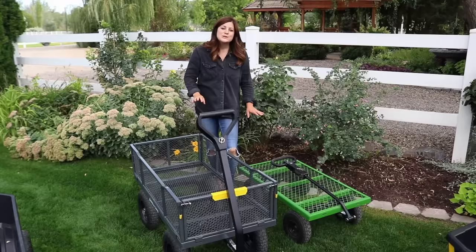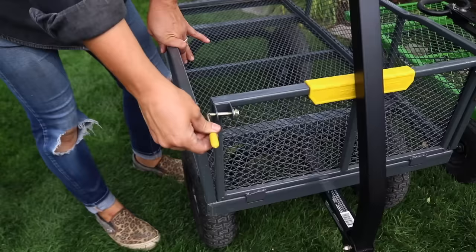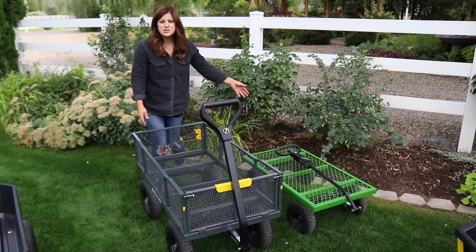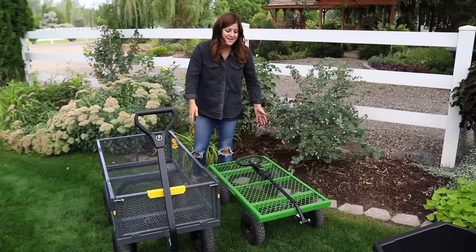Now we're going to move on to the steel carts. Both of these steel carts come with removable sides. I use this one a lot to haul around flats of plants so I find it really handy to take the sides off. To remove them, there's a little lever right here that you just lift up - you do that on all four corners and the sides lift right out. I can put my shovel in here and it holds it without jostling off, or I can put garden debris in like a poly cart, and then remove the sides when I need to fit more flats of plants.